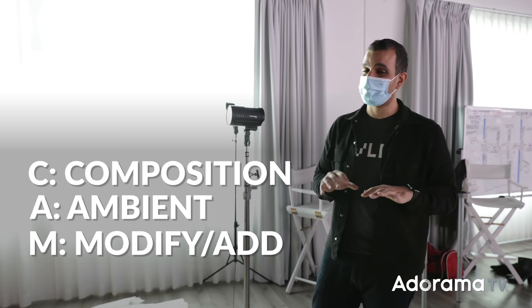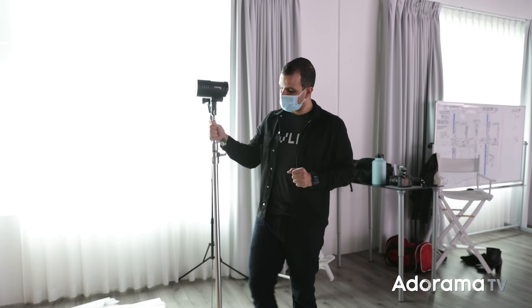Let's go ahead and start with CAMP like we always do: composition, ambient light, modify, then photograph. So let's put this right here for now and grab our camera.